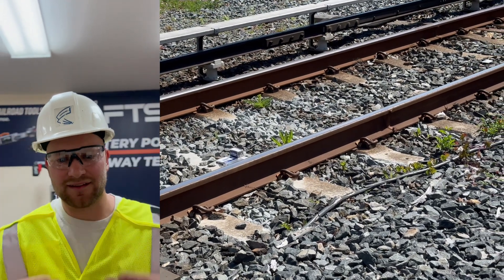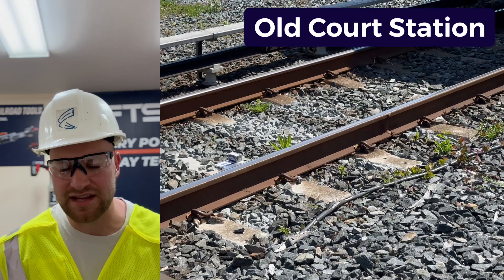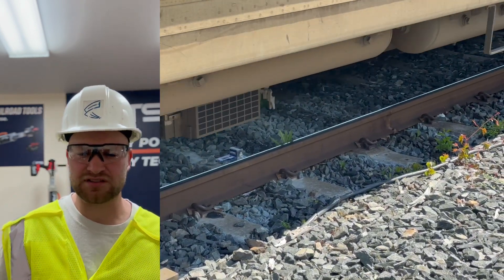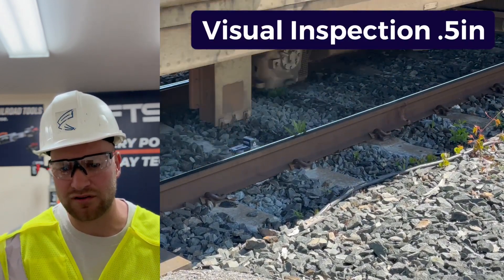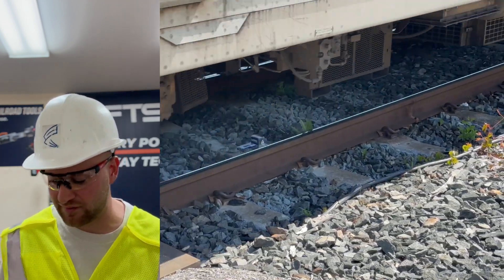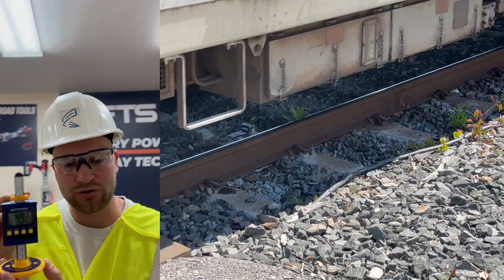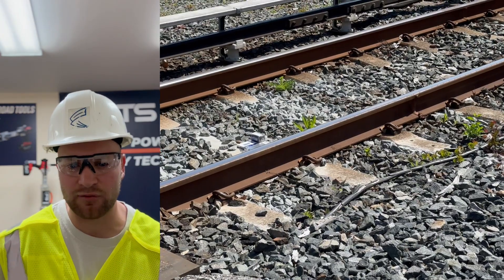First things first, got to wear your PPE gear. To give you some background on the area we're at — we're at the Old Court Station in Maryland doing some testing. We saw a visual inspection of about half an inch of pumping or vertical deflection in this area of the track. We wanted to get an exact number, so we decided to try using the Dynamic Void Vertical Deflection Digital Reader, and it gave us that exact number we were looking for.